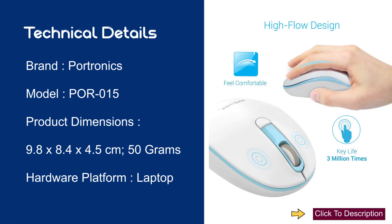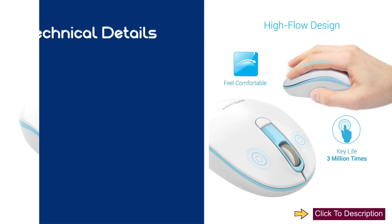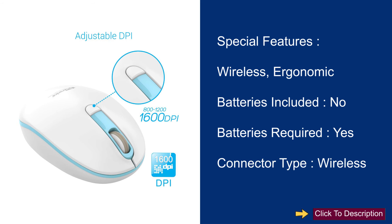Technical Details: Brand — Portronics, Model — POR015, Product Dimensions — 9.8 x 8.4 x 4.5 cm, 50 grams, Hardware Platform — Laptop. Special Features — Wireless, Ergonomic. Batteries Included — No. Batteries Required — Yes. Connector Type — Wireless.